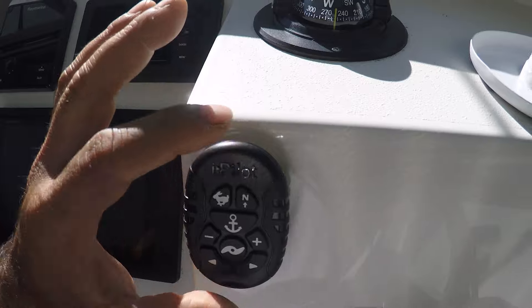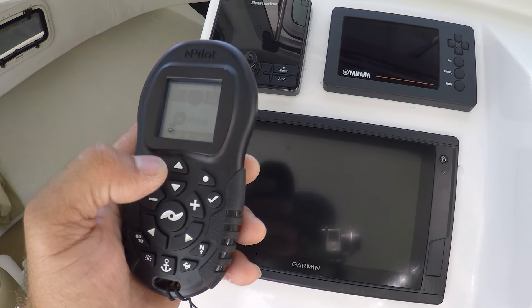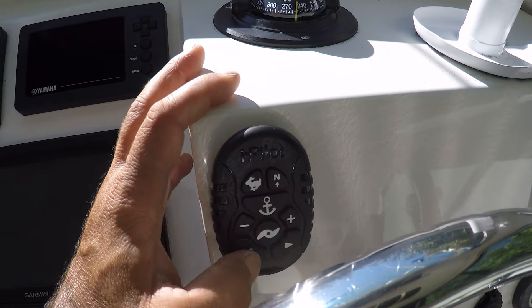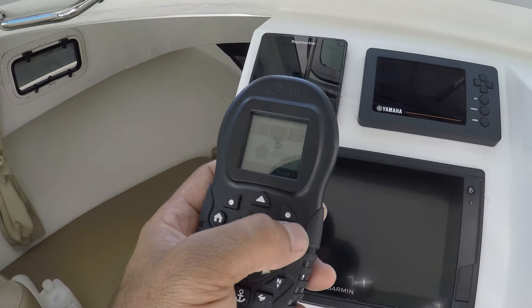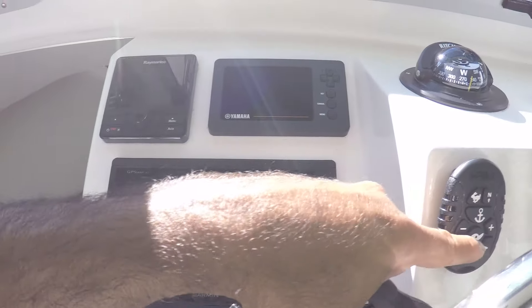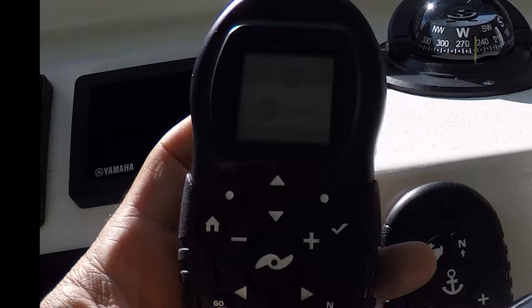Basically everything I use is here. What I don't like about the old remote is that once you turn it on you have to press OK to agree to a disclaimer, which takes a couple of seconds. And to shut it down you have to hold the button. With the new one, you don't press anything — just push it and it's ready for a command. The disclaimer is the reason they designed the old remote that way. Also, look how small the anchor button is on the old remote — that's the most-used feature — while on this new one it's right up front and very big so you can't miss it.